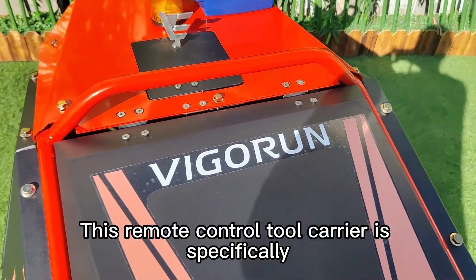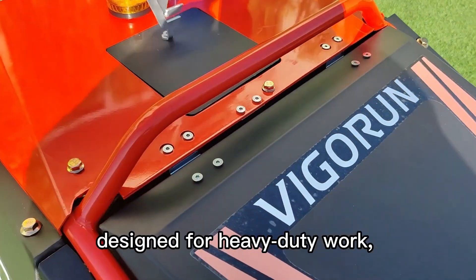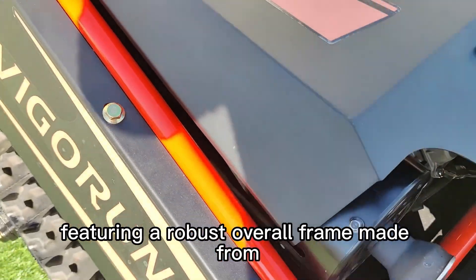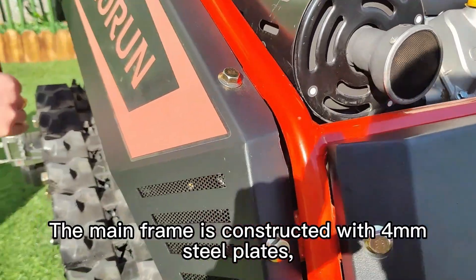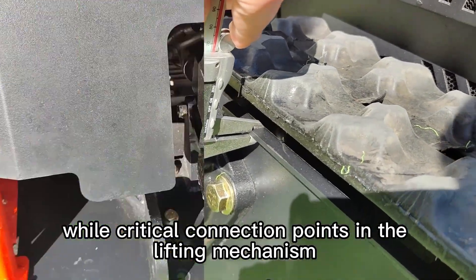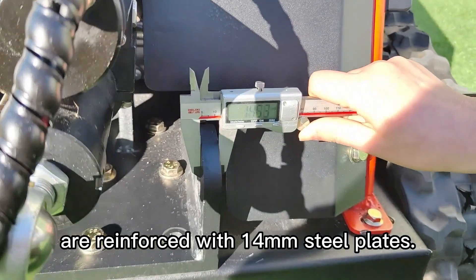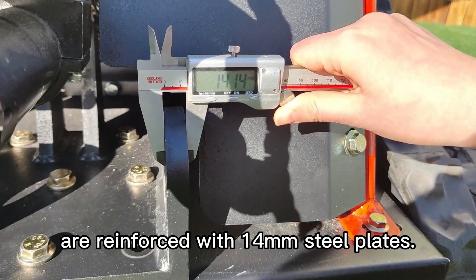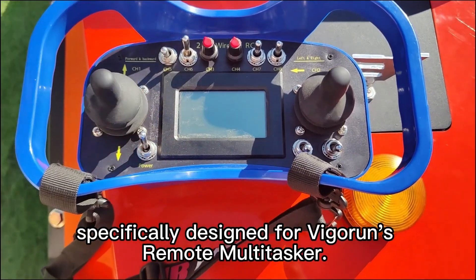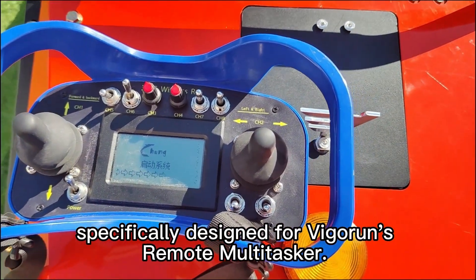This remote-control tool carrier is specifically designed for heavy-duty work, featuring a robust overall frame made from thick steel plates. The main frame is constructed with 4 mm steel plates, while critical connection points in the lifting mechanism are reinforced with 14 mm steel plates. This is an industrial-grade remote control specifically designed for Vigrant's remote multitasker.